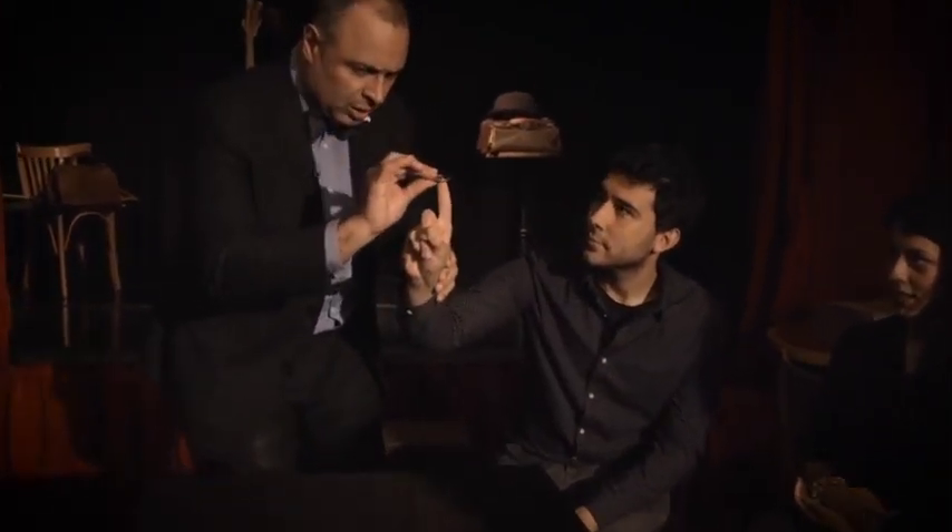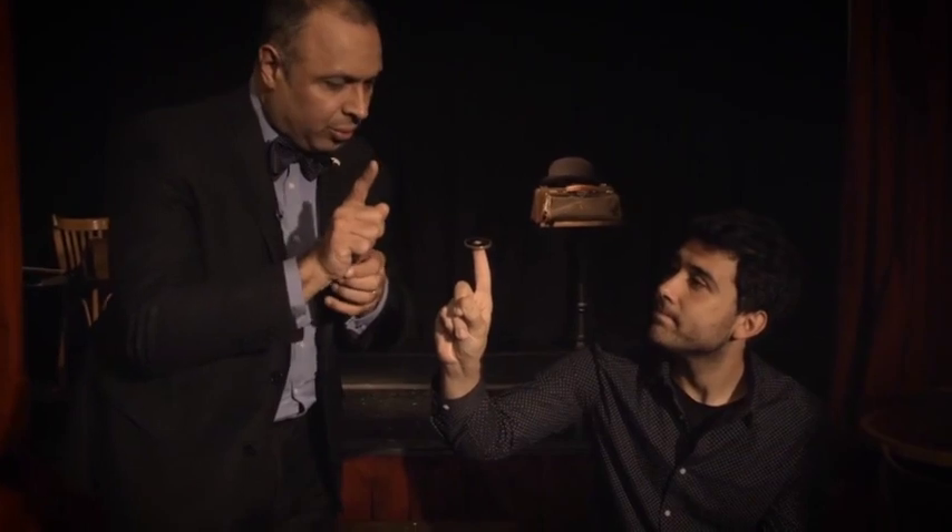For example, pull your finger like this. If I put the coin there, you can't go through the hole with your finger, because it's not big enough to go through. Of course.